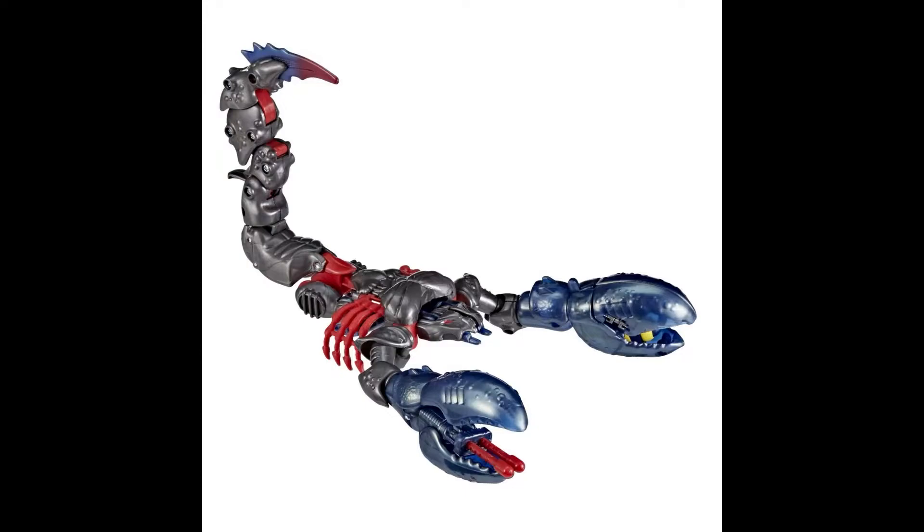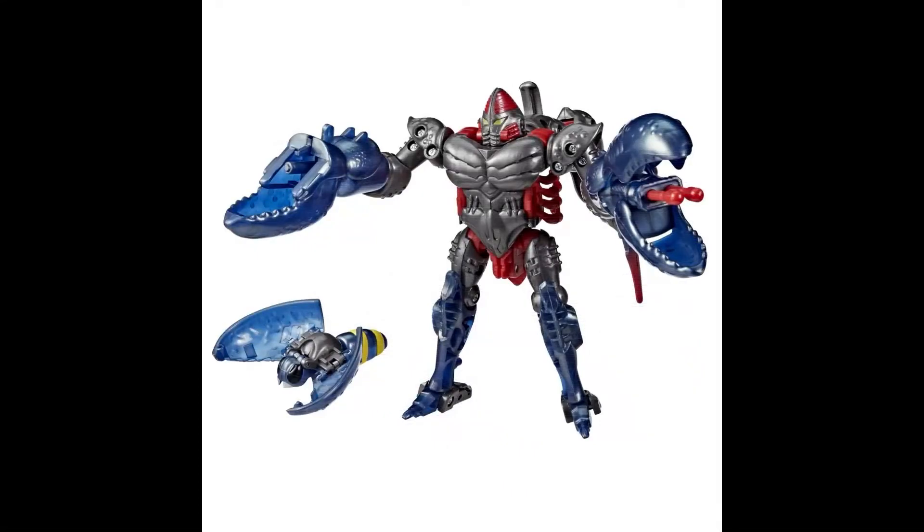The colors here are a little different — very different from the original, that much I know. It's almost the opposite of the original. In fact, it's kind of like a shattered glass thing, and I kind of dig that. I know it's supposed to be the original Scorponok, but of course they want to give him different colors so people don't try to pass him off as the original.